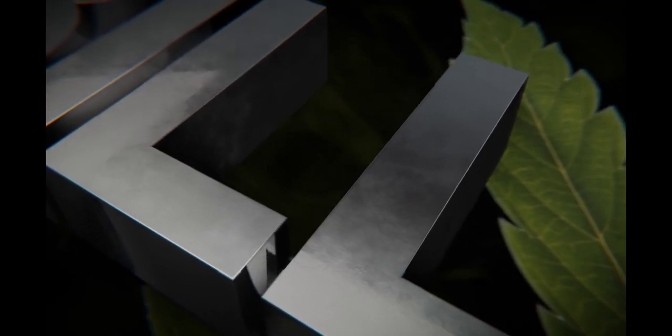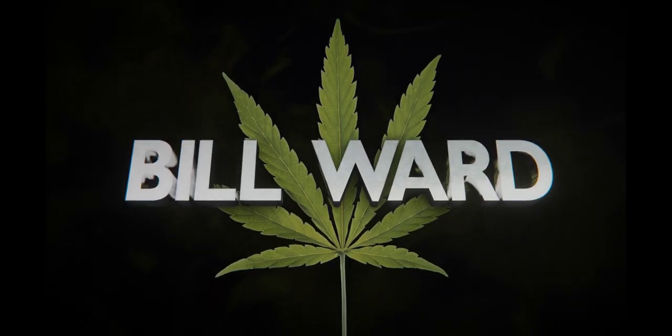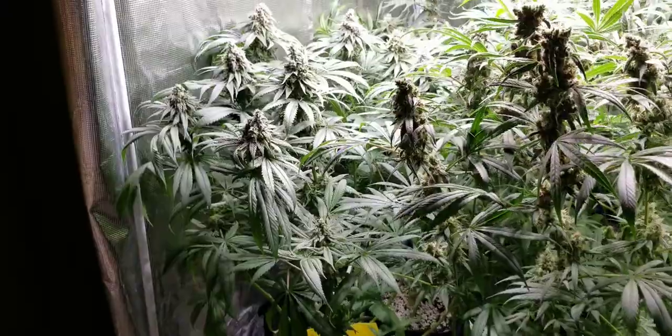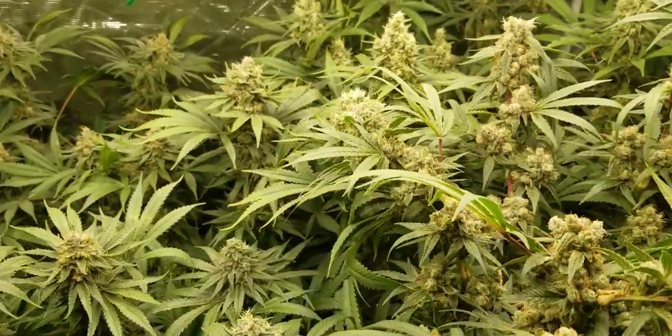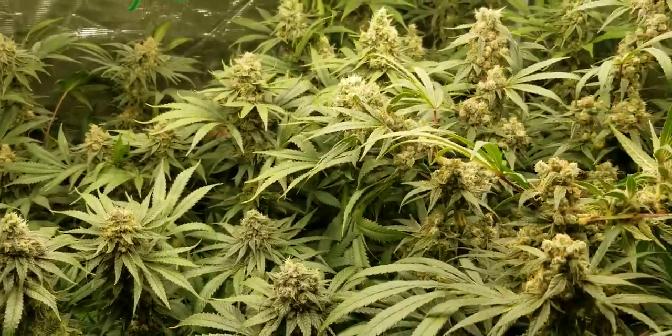Hey guys, Bill coming back at you again with another video. Today we're going to take a look at the cherry pies in the 3x3, 6 weeks into flower. It's been a couple of weeks since we've seen these girls, so let's just get in there and see how they're looking. This grow series is brought to you by Harvest Hero Enhanced Perlite Mix. We flipped the lights on these about 7 weeks ago, but it didn't actually start budding for about a week and a half, so I'm calling this 6 weeks of flower.